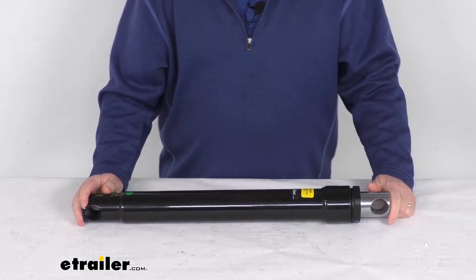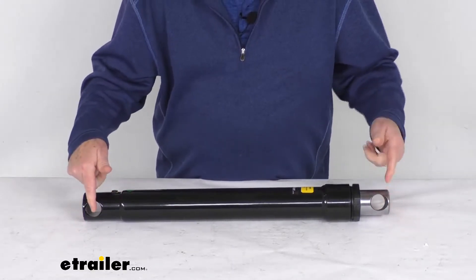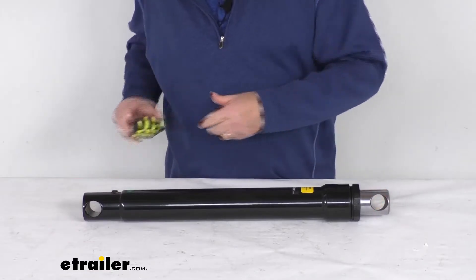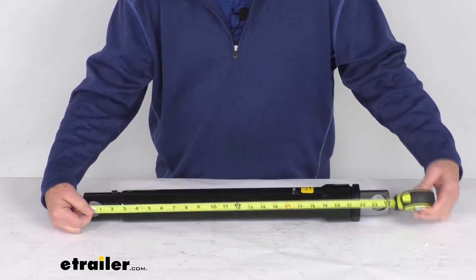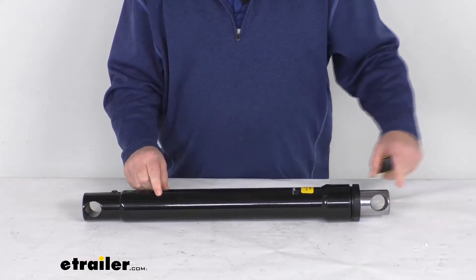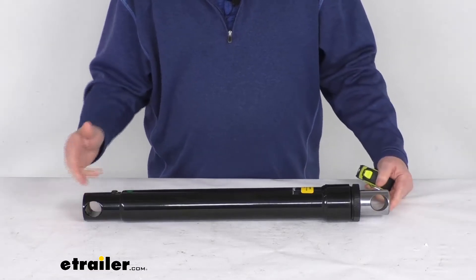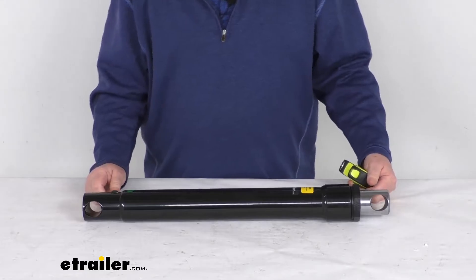A few specs on this. The retracted length — like the position it's in right now — is measured from the center of this pinhole to the center of this pinhole. If we put a tape measure on that, it's going to be right at 23 and a quarter inches. We mentioned the stroke being 16 inches that this will extend out. So the extended length from this pinhole to this one when extended out is 39 and a quarter inches.